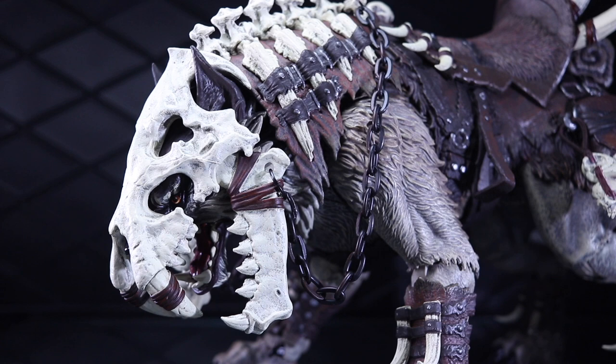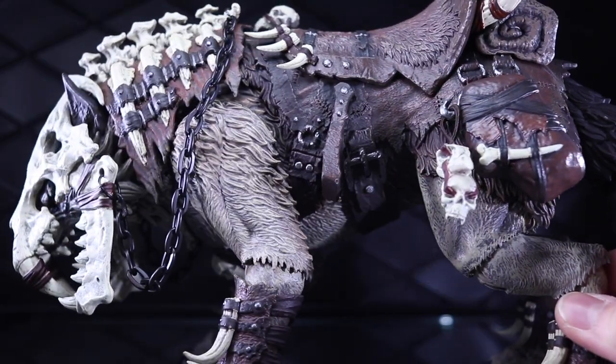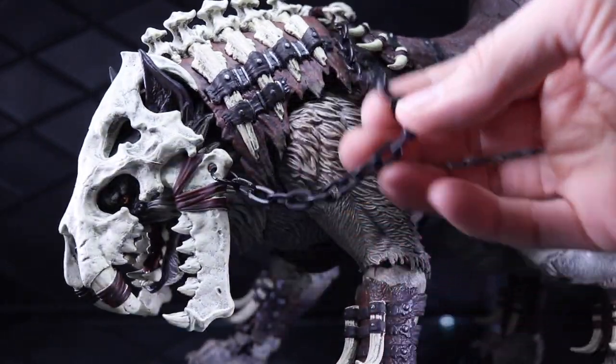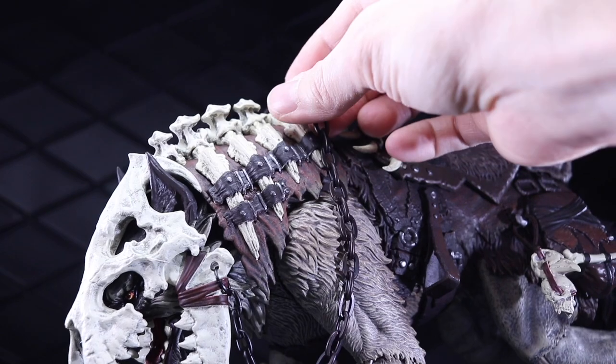Let's take a look at the sculpt, paint, and detail. There's a lot going on with this figure. All of these parts — the mask, the armor bits, the saddle — all of that stuff is very easily removable. They all sort of peg on or tab in. It's got this nice metal chain here with a bone handle for the rider to hold on to.